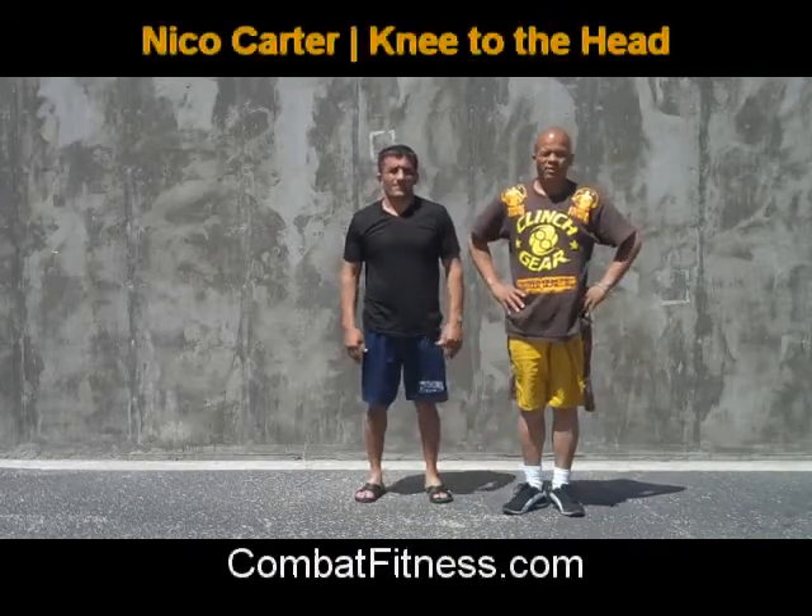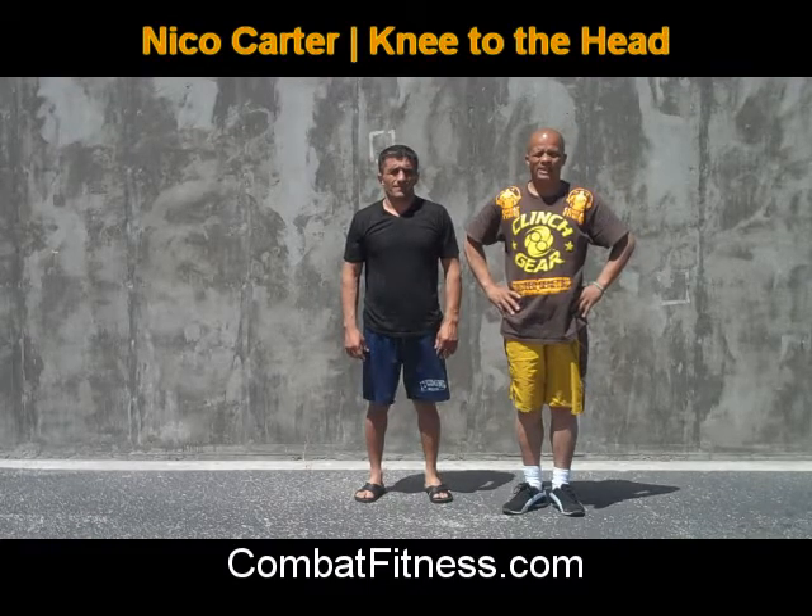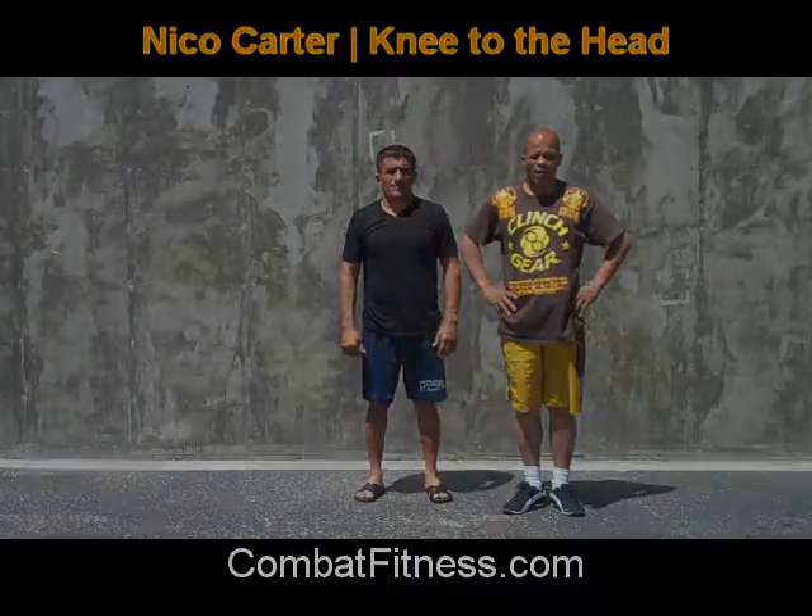Again, Nicole Carter here with CombatFitness.com, demonstrating a basic attack to the head with the knees.